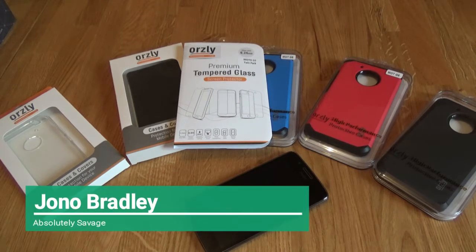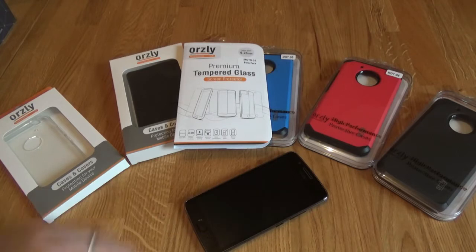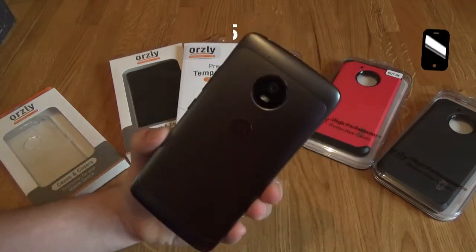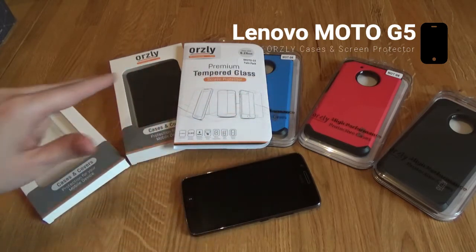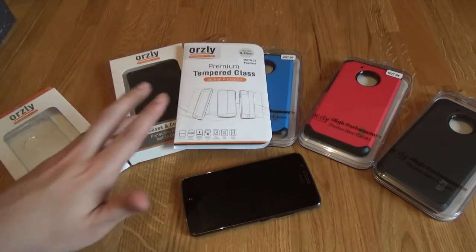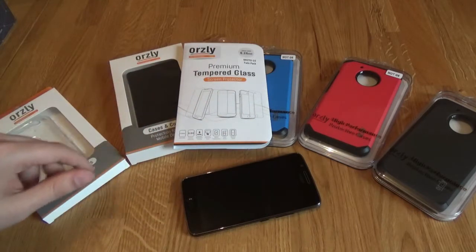How are you doing all? It's John and we're back with a new video. I hope you're ready for this one. So this is the Moto G5. We've looked at it before, we've looked at a couple of cases, and here we have pretty much the entire range of Orzly accessories for this phone.